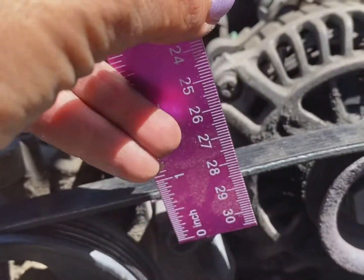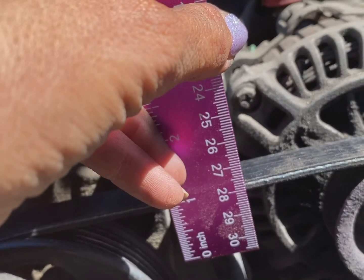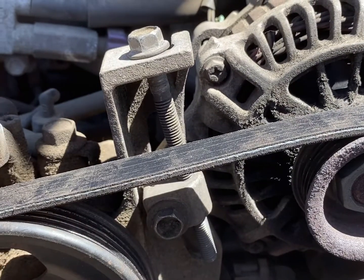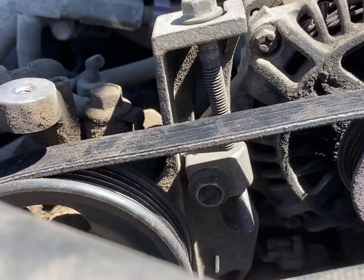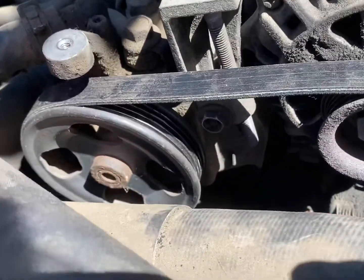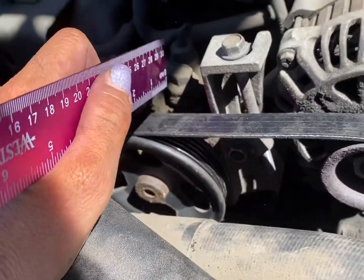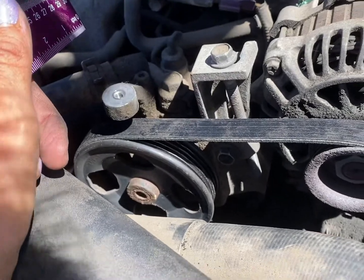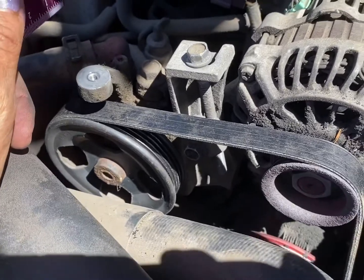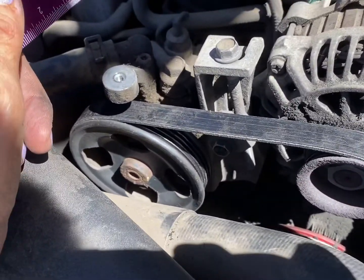I'm not really too worried about myself putting too much pressure on the belts — I'm just not that strong. I asked him what happens if it's too loose; he said I could wear out the bearings in my alternator. This belt doesn't drive a water pump, but if it did I could wear out the bearings in my water pump. It drives the power steering pump. If your belt's too loose it can come off; if your belt is too tight it can wear out the belt or the bearings faster than it should.